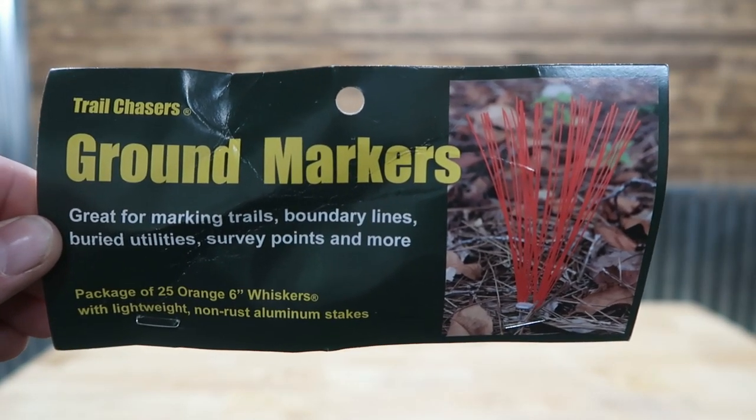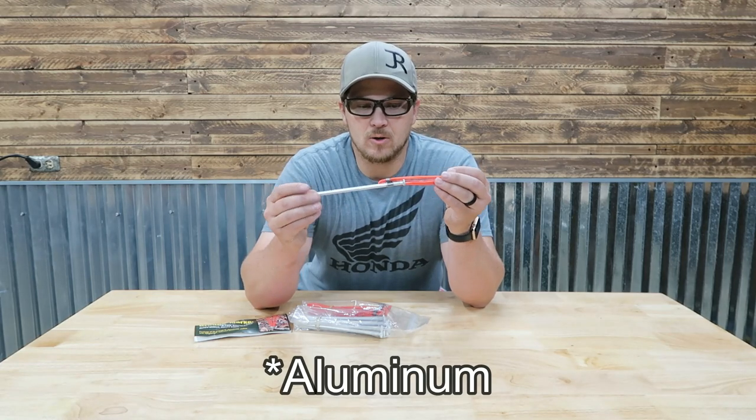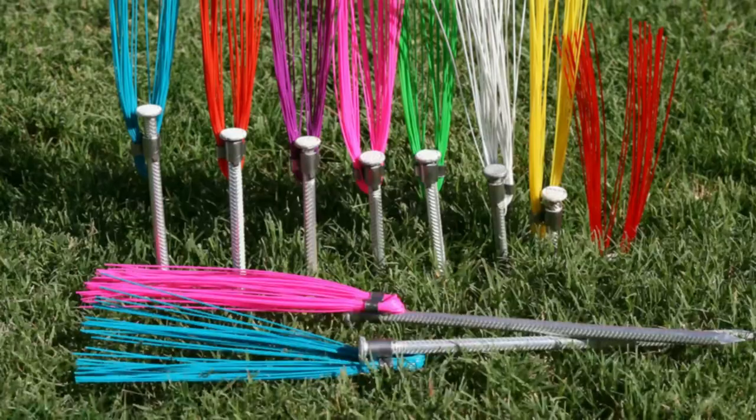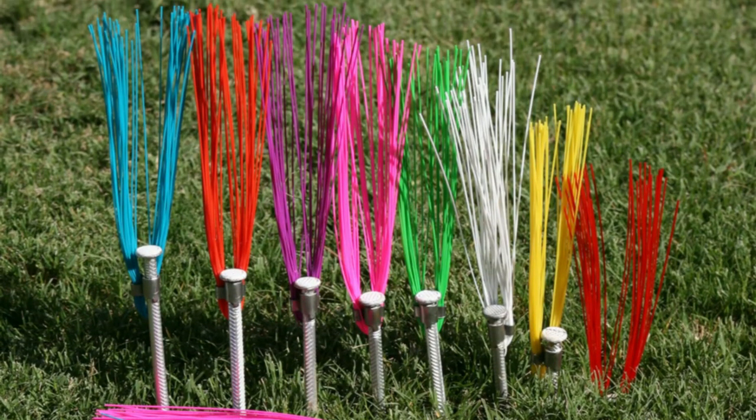These are pretty cool, and it's going to help with our parking lot situation. It's basically a galvanized spike nail with a little whisker on top. They have different color options. I've purchased this on Amazon — I'll drop a link in the description down below. We've got 25 of these little markers.